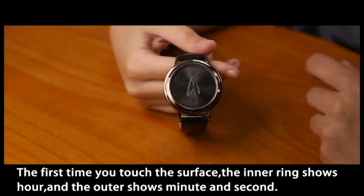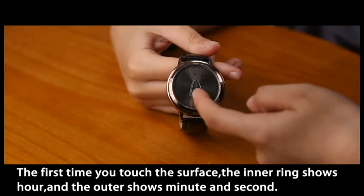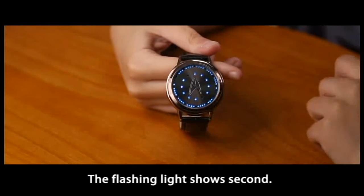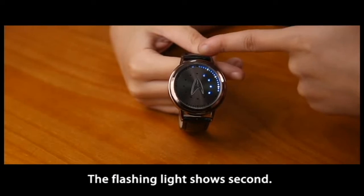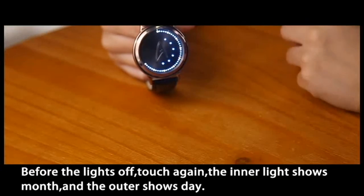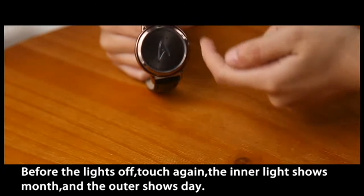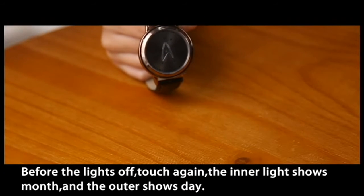The first time you touch the surface, the inner ring shows hours and the outer shows minutes and seconds. The flashing line shows seconds. Before the lights go off, touch again — the inner line shows month and the outer shows day.